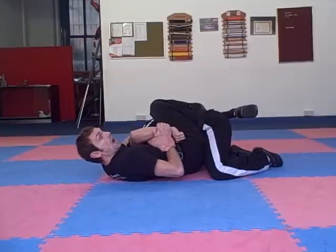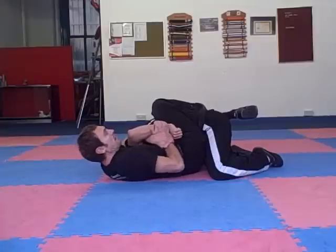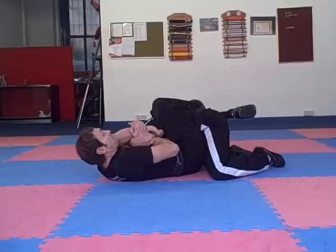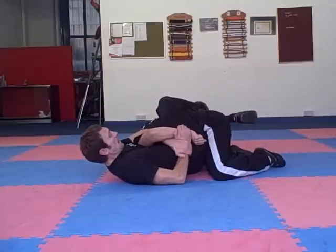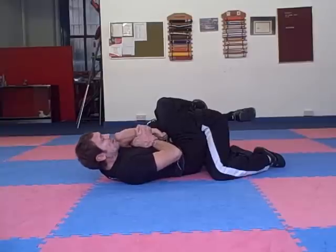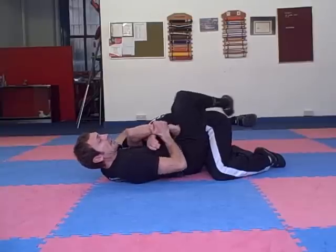To finish, I want to lift his elbow high. I lift his elbow high and then push in for the submission for the tap. I lift his elbow up high — it's really key. Then it doesn't take much pressure to get the submission for Kimura.